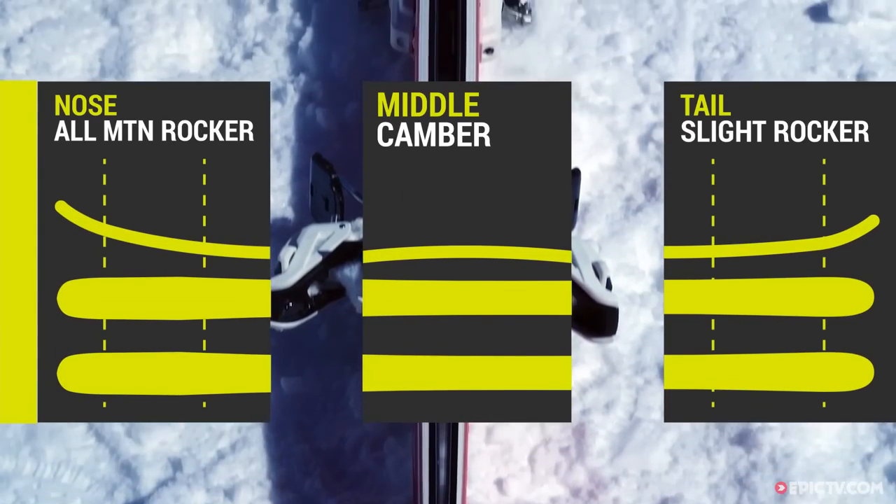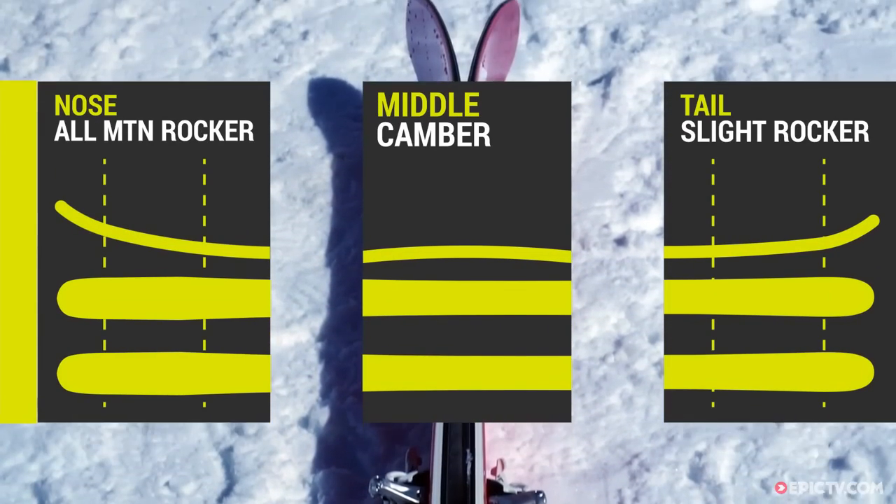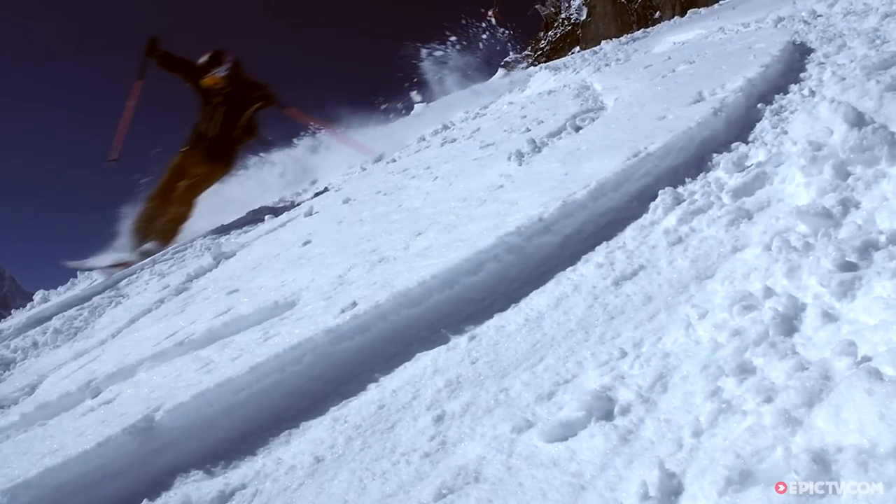They've got a load of camber underfoot to give you really good edge hold when you're on harder snow or steep stuff, and then a bit of nose rocker as well, so they're nice and playful and you can get that surfy feeling in the deep powder.